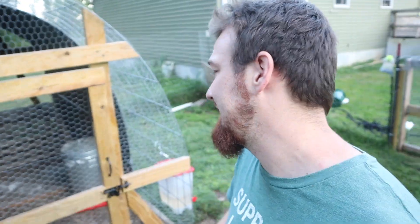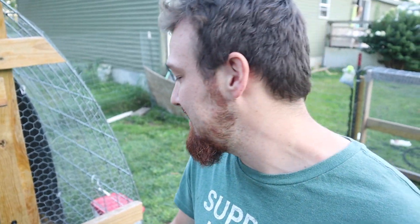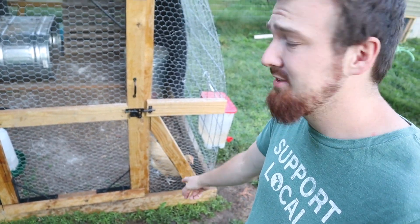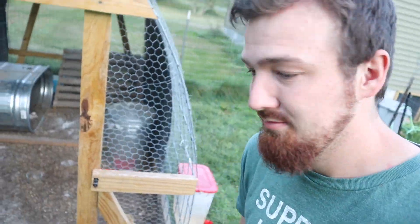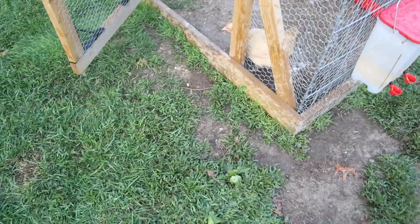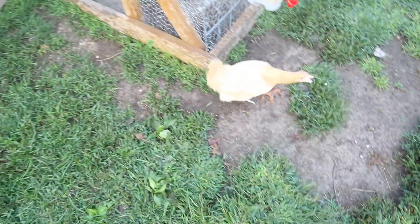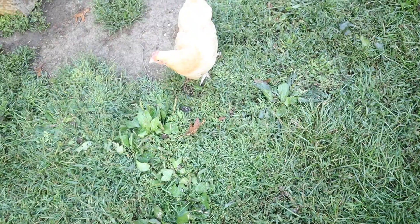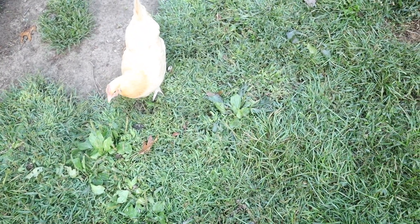I cleaned off just in case I had any mites on me from doing all the spraying and rubbing DE on them. Chickadee looks like she wants to come out and see everybody, so we're going to let her out and see how it goes. She came out and just ate right away.